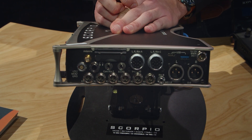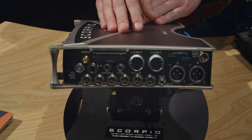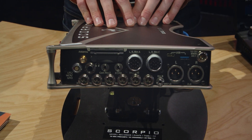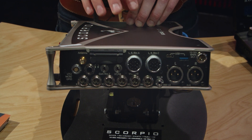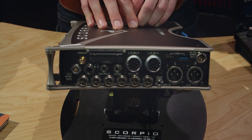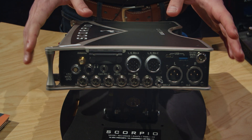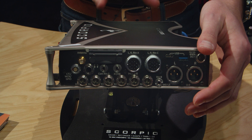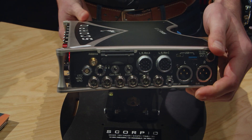As for recording formats, the Scorpio supports a full 36 tracks at 96 kHz sample rate by 24-bit depth, or up to 18 tracks at 192 kHz by 24-bit depth. That's a whole lot of data throughput, but no matter what you throw at this Scorpio, you can be sure you're getting solid operation.